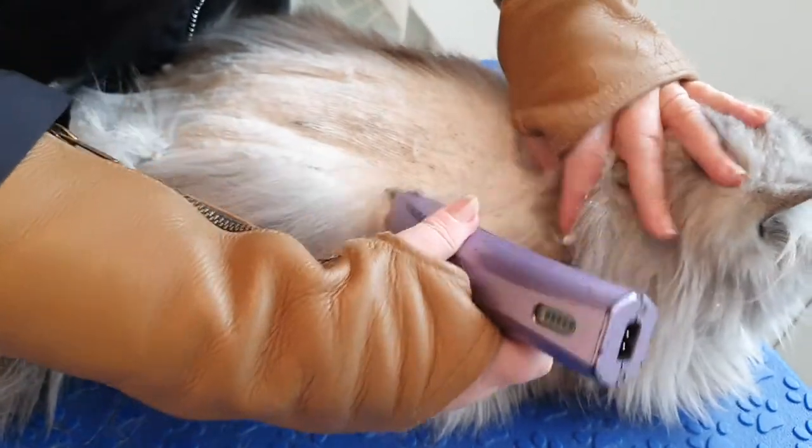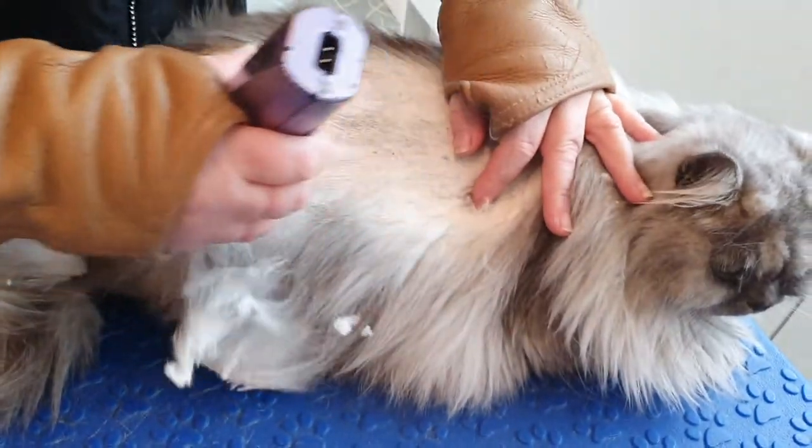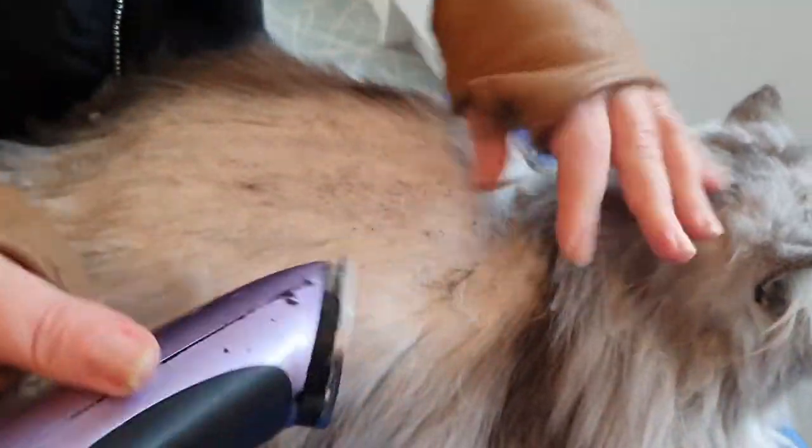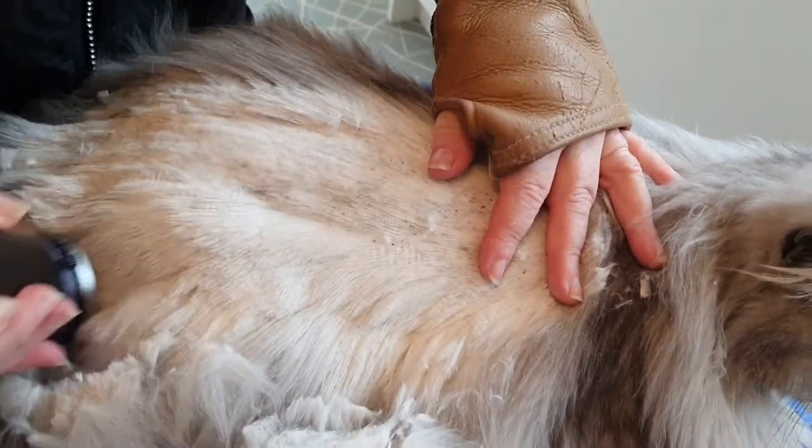So we do a little bit of a rough cut or clip to start with, just to get the bulk of the hair away - and then oh, you've jammed my clippers up already, mister! And then we do a finer cut to tidy him up.